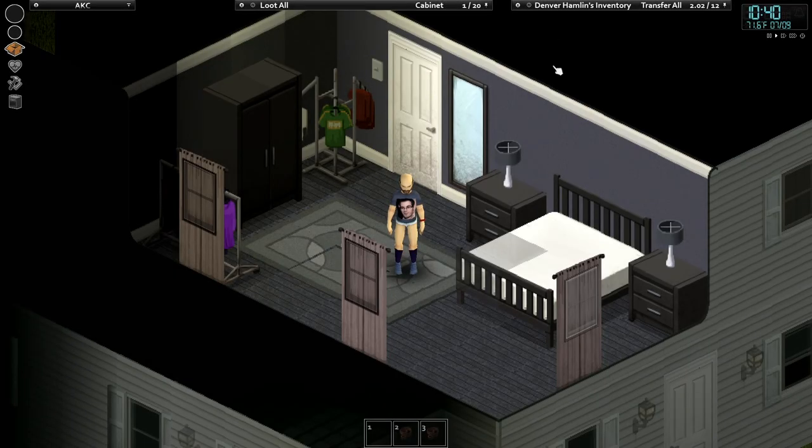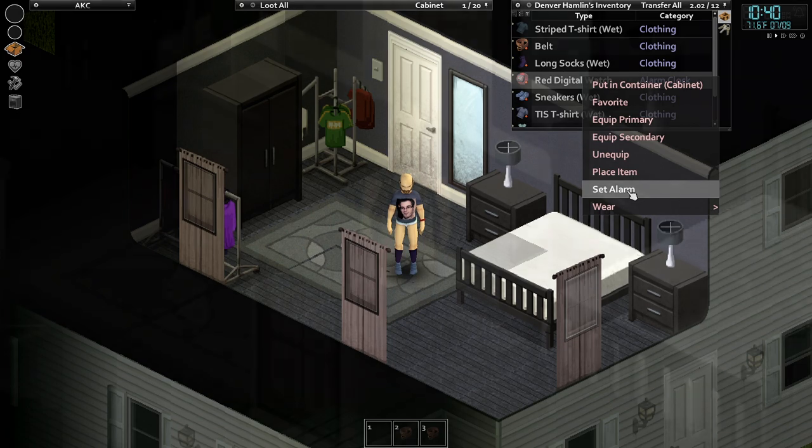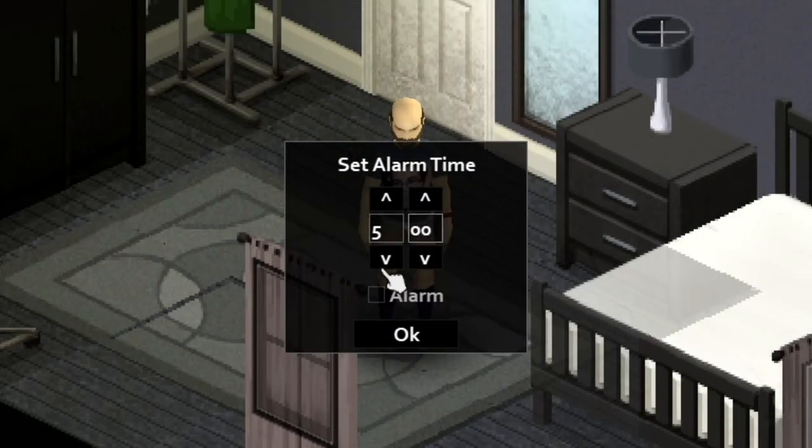In Project Zomboid, everyone knows that if you have a digital watch, you can set an alarm so you don't sleep your day away or miss your life and living programs on TV.